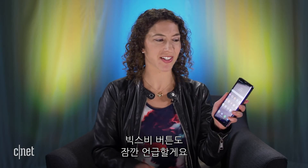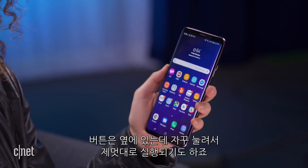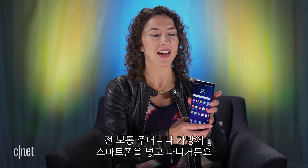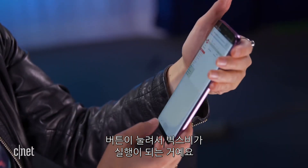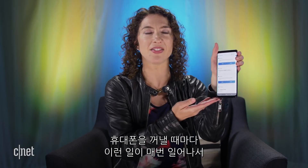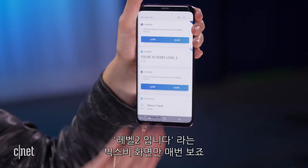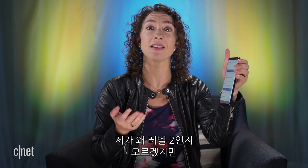Can we talk about the Bixby button for a second? It's here on the side and I never use it on purpose, but I launch it all the time because I carry my phone in my back pocket or purse. When I'm reaching into my purse and grabbing the phone by the top, that is the perfect place to accidentally open Bixby — it hits the bottom of my thumb, so I give it a squeeze and instead of seeing my home screen I always see Bixby. I don't know how it's possible that I'm still at level 2 for all the times I open it — it happens at minimum once a day.